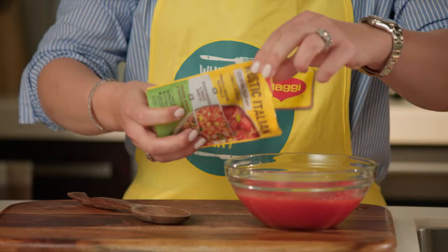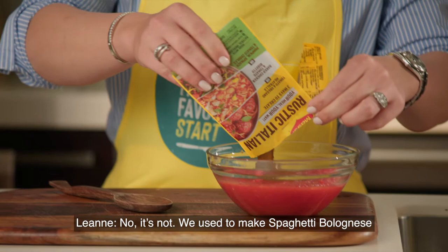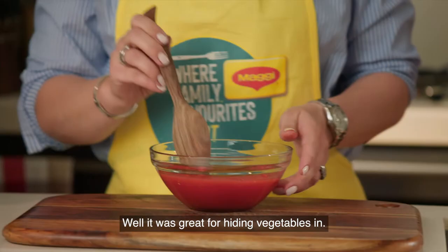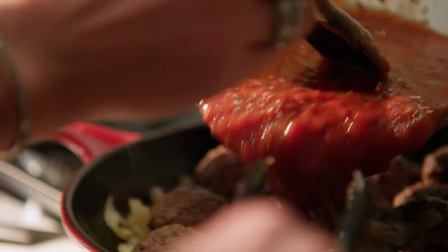This is certainly not the first time we've made a dish like this, is it? No, it's not. We used to make spaghetti bolognese lots of times when you were younger. Well, it was great for hiding vegetables in.